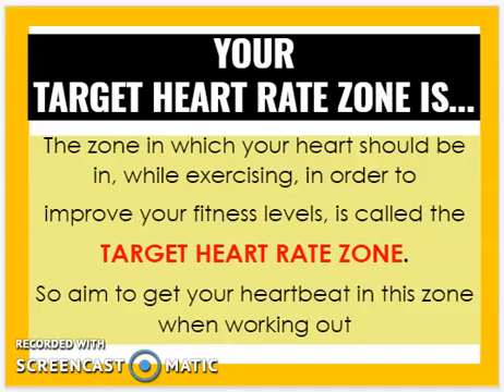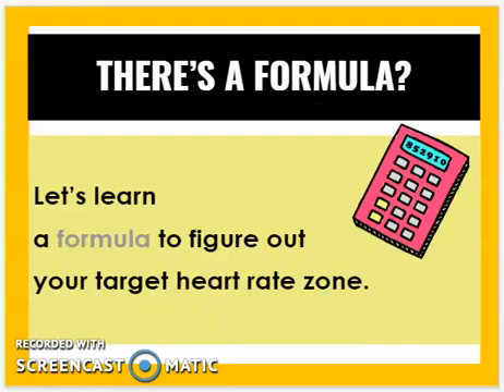It's called the target heart rate zone, and you want to aim to get your heartbeat in that zone when you work out. There's a formula for this, so let's learn how to figure out your target heart rate zone.